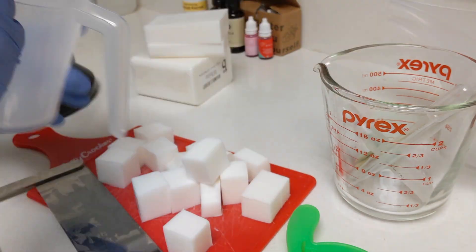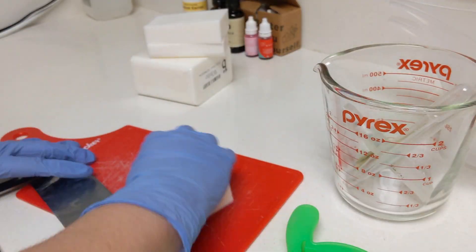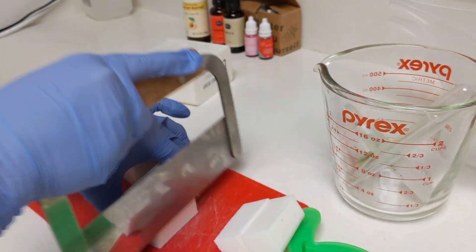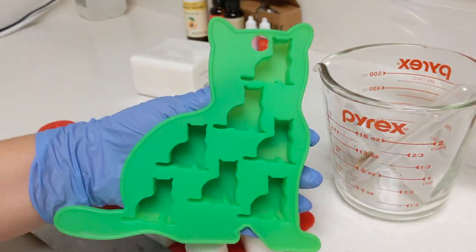I just made it for my birthday party. I started out with a base of Bramble Berry white soap — I think this is the cold process soap — and all I'm doing is just chopping it up.